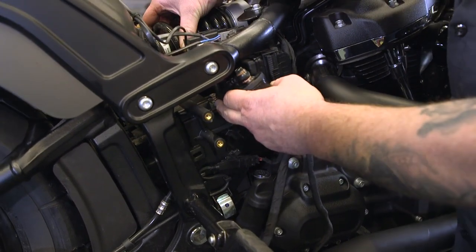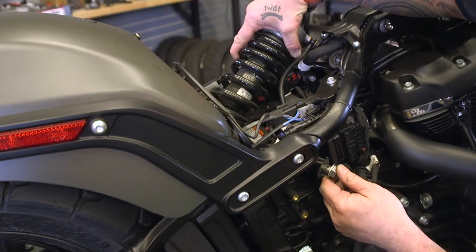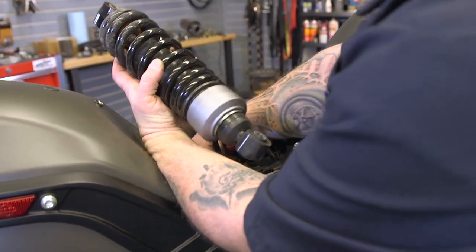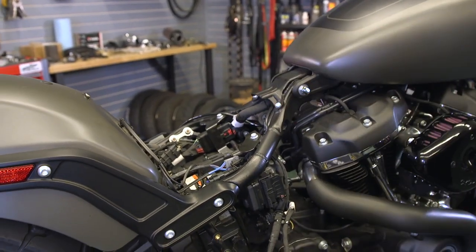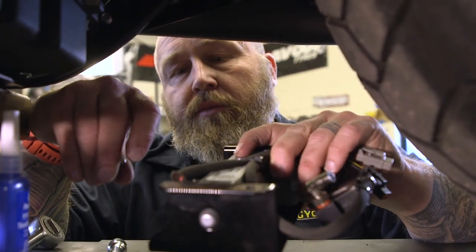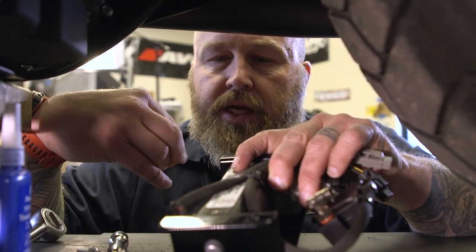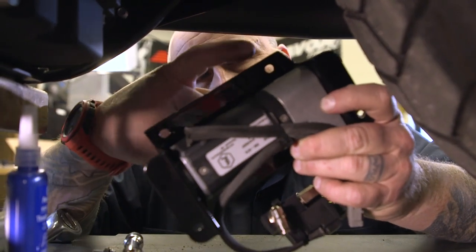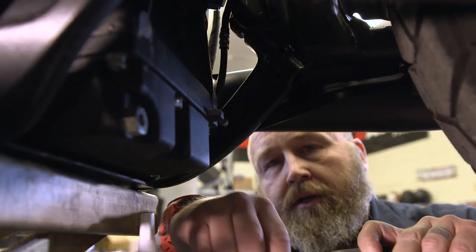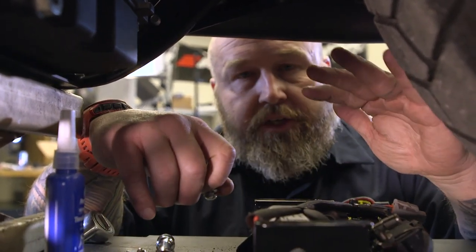Now we have to mount this compressor up here on the back of the transmission. There's some supplied hardware that you're going to use a 5/32nd Allen on. Definitely put some thread locker on it — the bolts are going to go through these two holes right here into the two holes on the back of the tranny up top. You definitely want to get thread locker on those and get them really snug. It's going to be blind so just take your time and you'll get it.